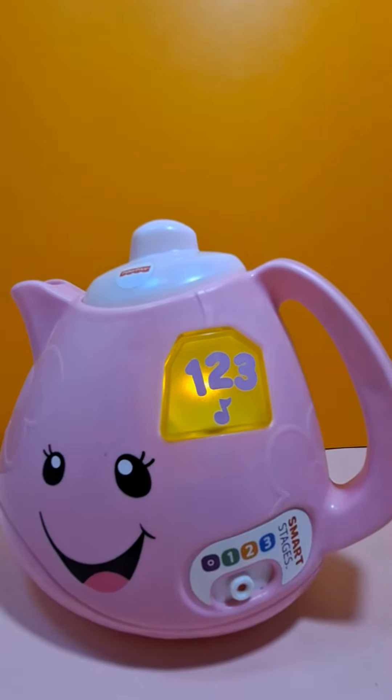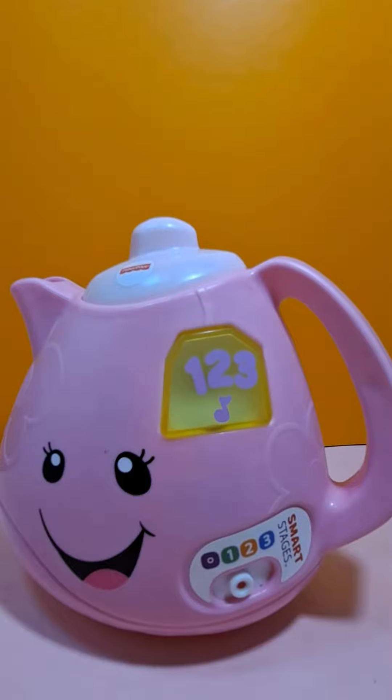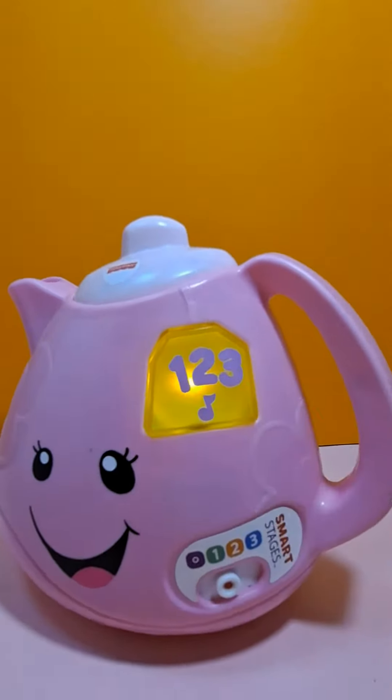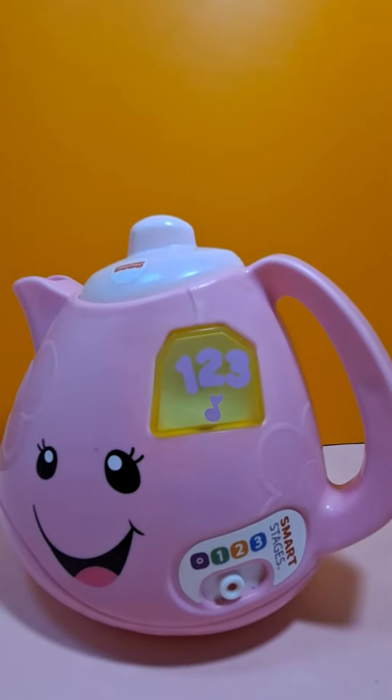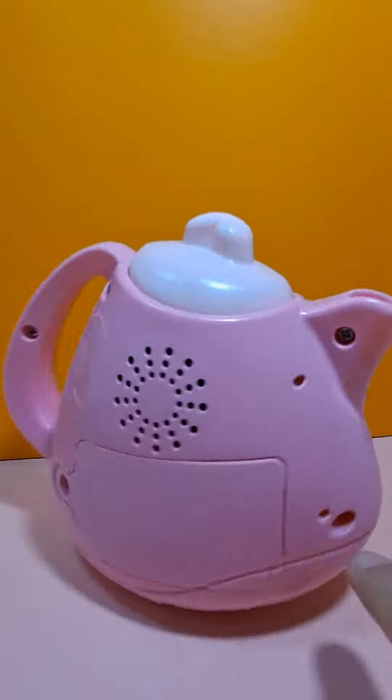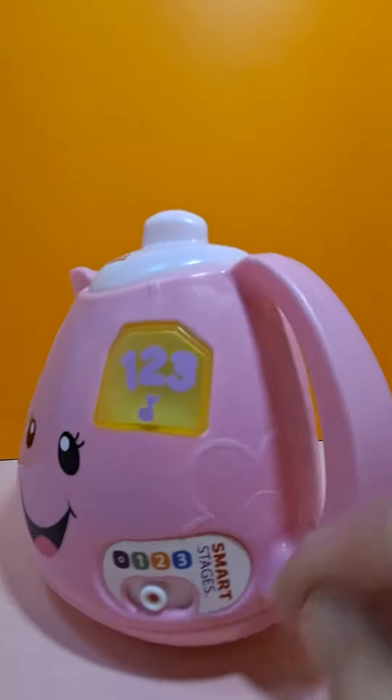Level 1. Let's have some fun. One pretty teapot ready for some tea. Two little cups for you and me. Three tasty cakes for us to eat.